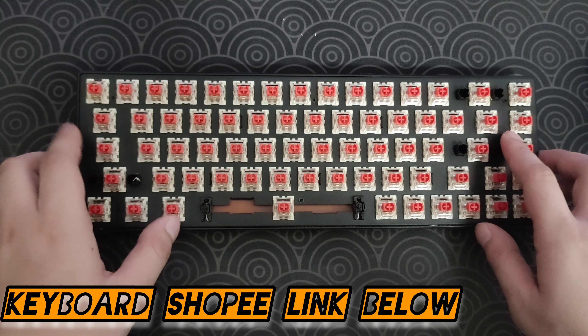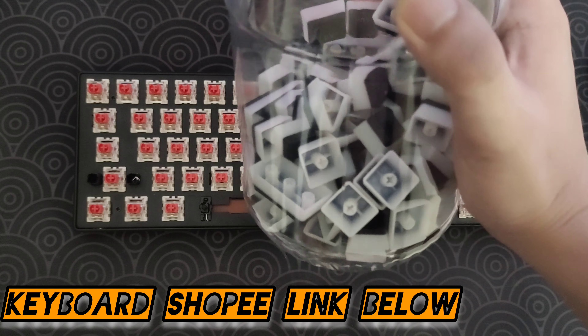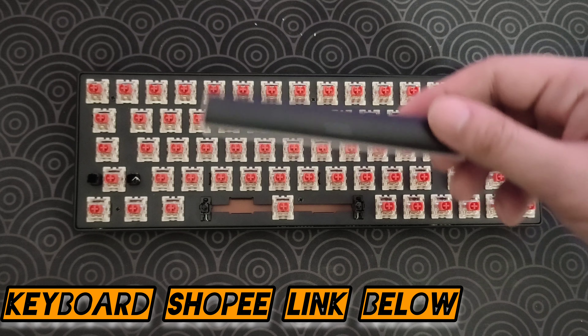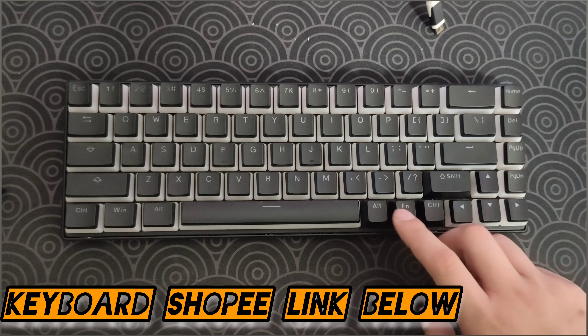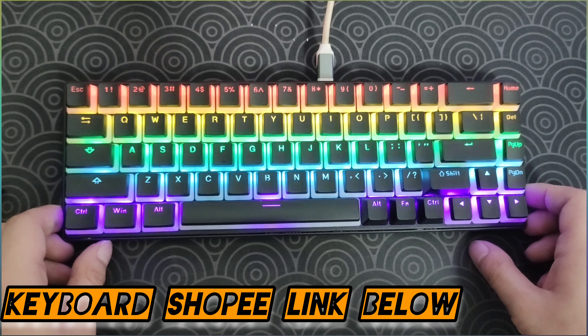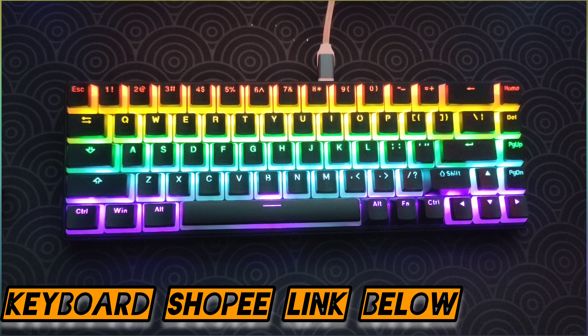Now it's time for us to put some keycaps on this board. If you're wondering what kind of keycaps I will use, I think I'll just use pudding keycaps for this, especially since it's only a rainbow lighting effect. Take a spacebar and then drop. There you go. I didn't replace the Alt, F, N, Control, and Shift because the pudding keycaps didn't actually come with a set for a 65%. But look at the lights on this thing — pretty awesome.